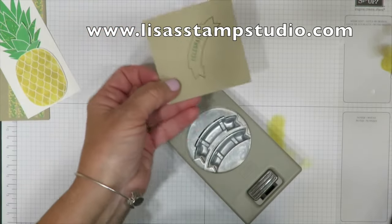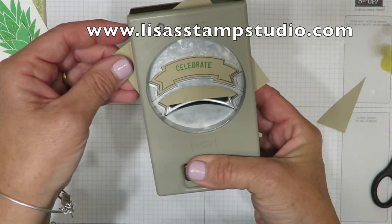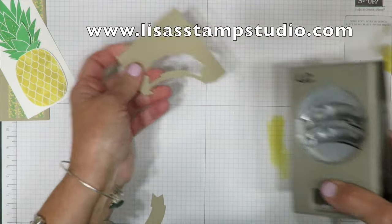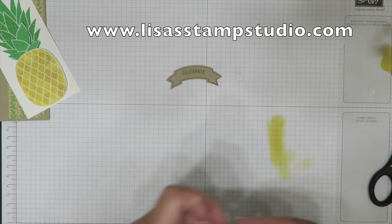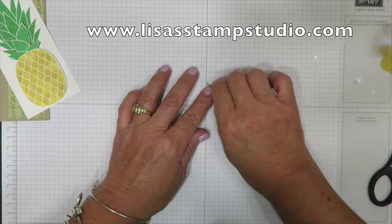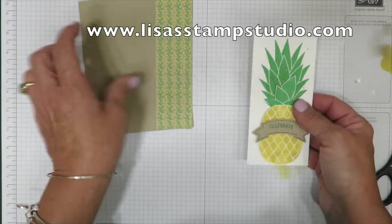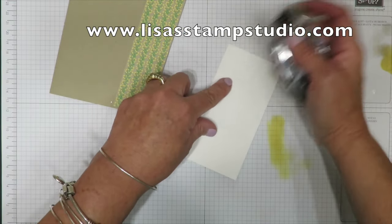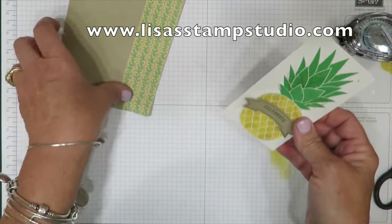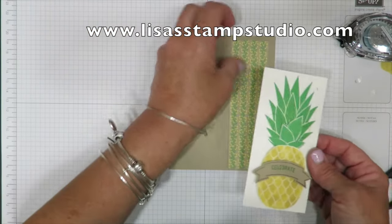I need to cut the bottom away to make it fit the punch. That goes inside — the nice thing about punches is you can lightly squeeze to lock the paper in place before punching, which is a great tip for positioning. Now I've got those pieces, and here come those little handy-dandy dimensional pieces. I'm putting a couple on the back and placing the banner across the front of my pineapple. I'm mounting the pieces — dimensional pieces stick to everything because they're statically charged. Funniest place I've ever found them: in the dishwasher, the shower, and on the front stoop!